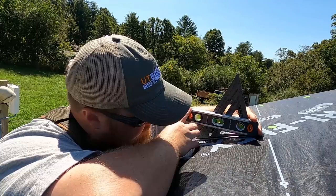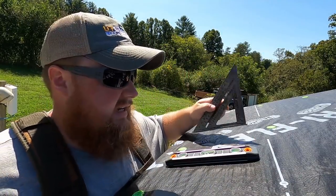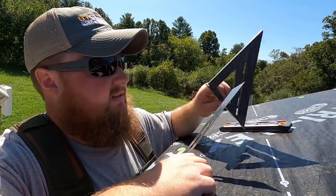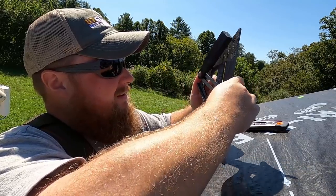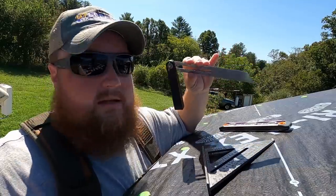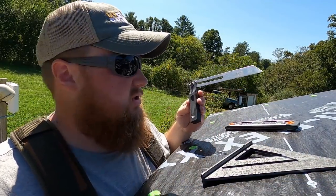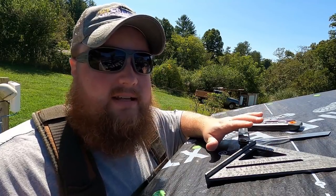There we go — 4/12 pitch is this roof. You can use the speed square directly to mark your rafters, or pull out a bevel gauge, also called an angle finder. You line it up with your pivot on the four, cinch it down, and use it to quickly scribe lines on all your boards without having to re-pivot every time. If you have a lot of cuts, one of these tools is really handy, and it's useful outside of roofing too.